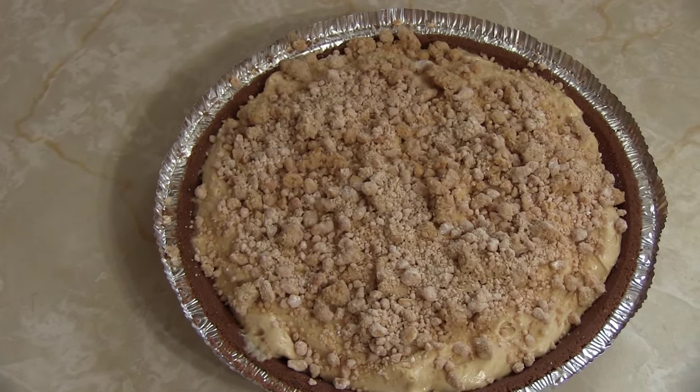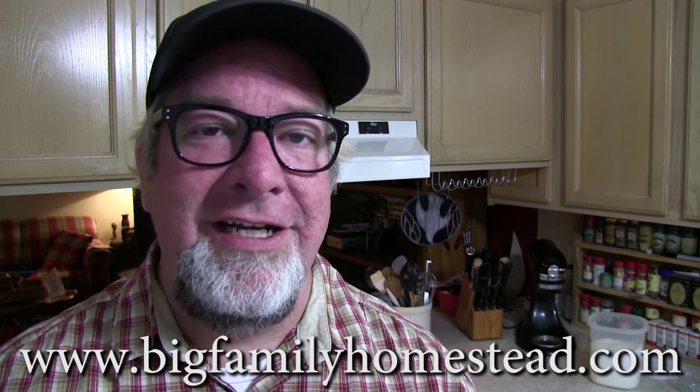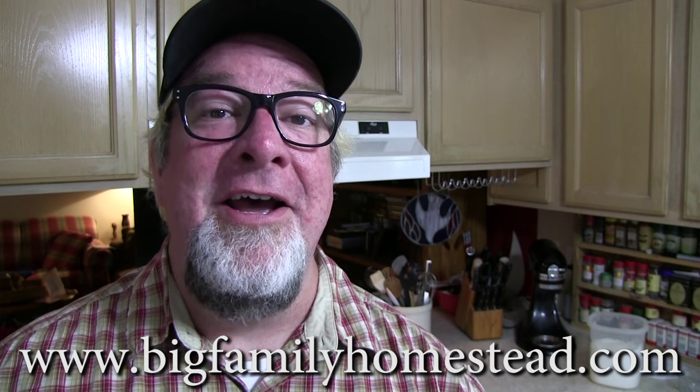Normally we would cut into that and taste it right here, but it's my daughter Claire's birthday, so we're saving it for after her homemade broccoli cheese calzones — which is what she wanted for her birthday dinner. We'll have the peanut butter pie for dessert. One more thing: you have to get it chilled so it stays fluffy, light, and delicious. Hope you enjoyed the video — please share, like, and subscribe. I'm Brad with Big Family Homestead, have an amazing day!